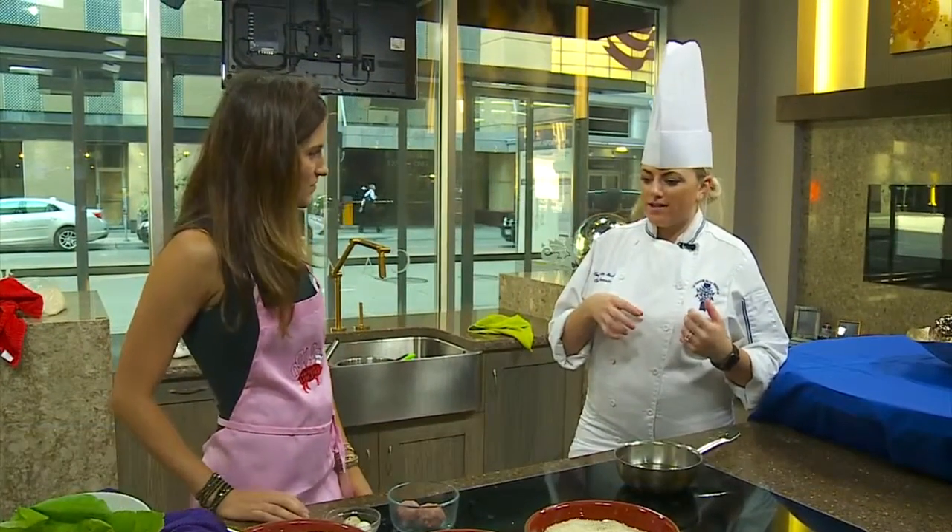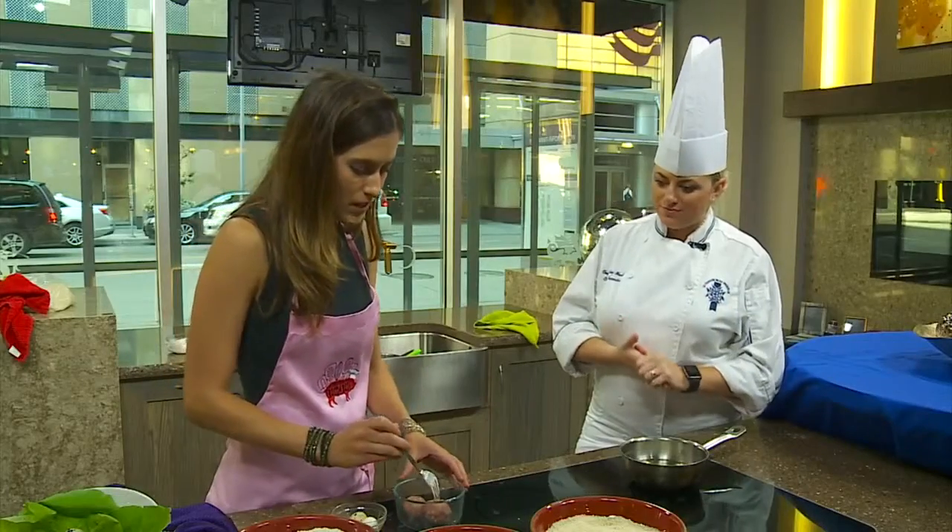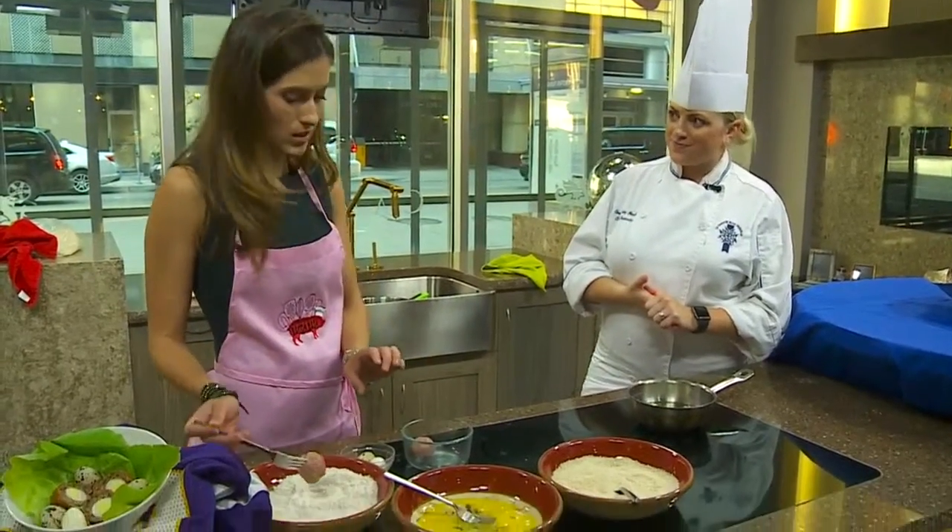So if you go to the state fair — if you were there in August — you can see scotch eggs. Just hard-boiled eggs with pork wrapped around the outside and then deep fried. So let's get started because I know there's a special way you have to prepare the quail eggs.